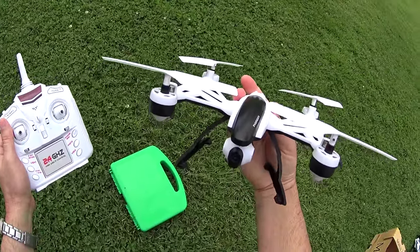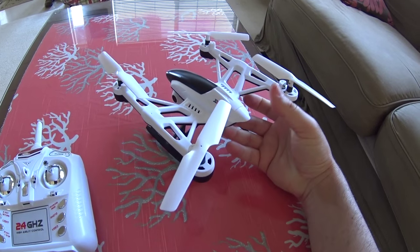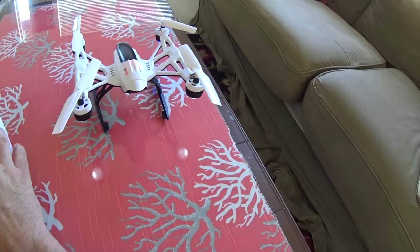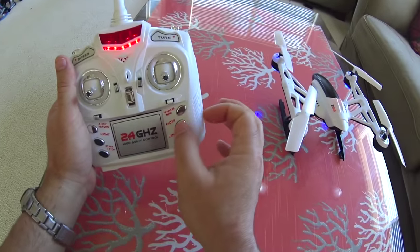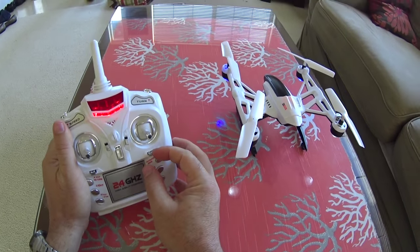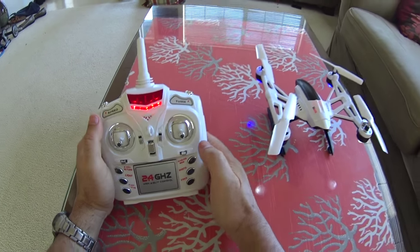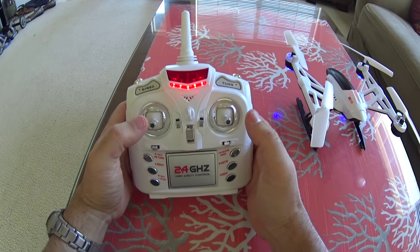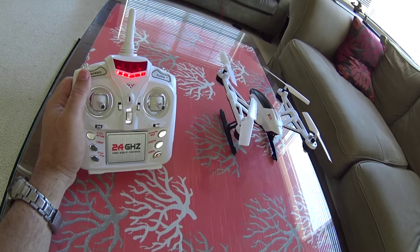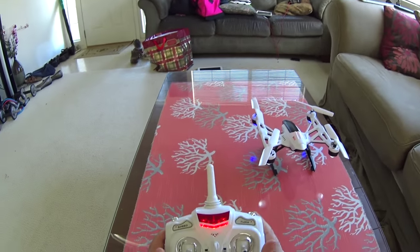We're in the house with the JD 509 — going to get a no-wind indoor flight and see how it does. If stuff gets out of whack, or even if you crash, or for your first flight, I'd recommend doing a gyro/accelerometer recalibration. Make sure your trims are centered — you'll hear that steady beep on all your trims, which means they're centered — then pull both sticks to the bottom middle and you'll see the light start to flash as it centers that horizontal level. Make sure you do it on a level surface.